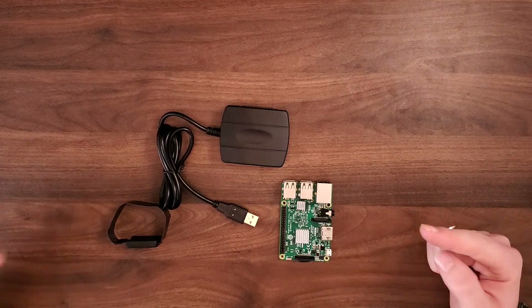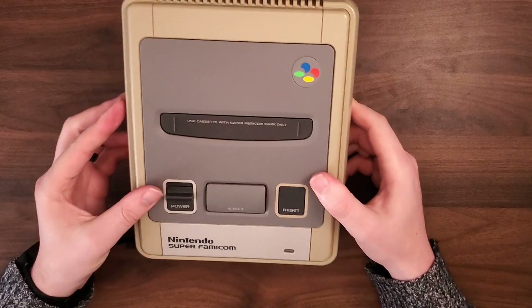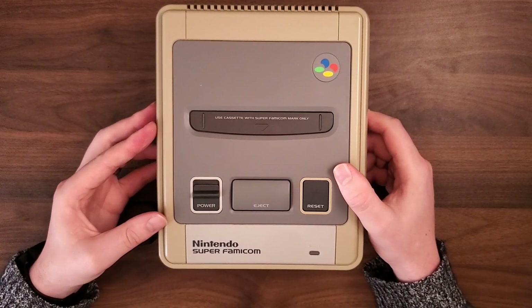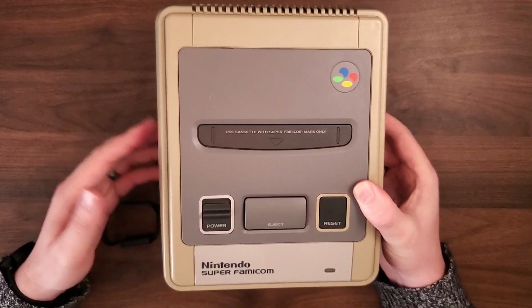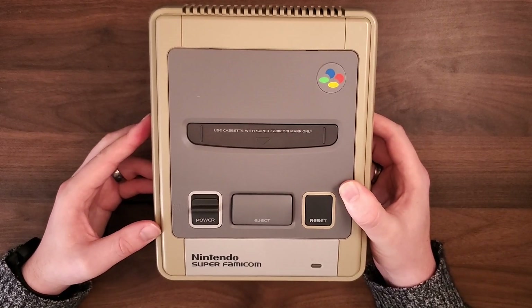Today's goal is to fit all of this into this. Hopefully it shouldn't be too terribly complicated. The Super Nintendo's got quite a bit of room in it, so we should be able to do it without too many hiccups. I've got everything planned out pretty well. All it takes is to put it all together.